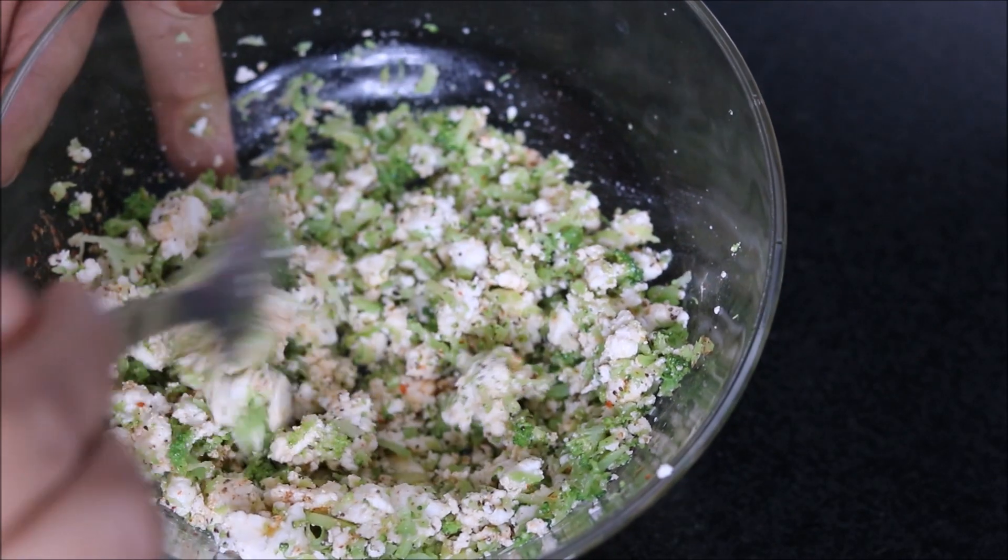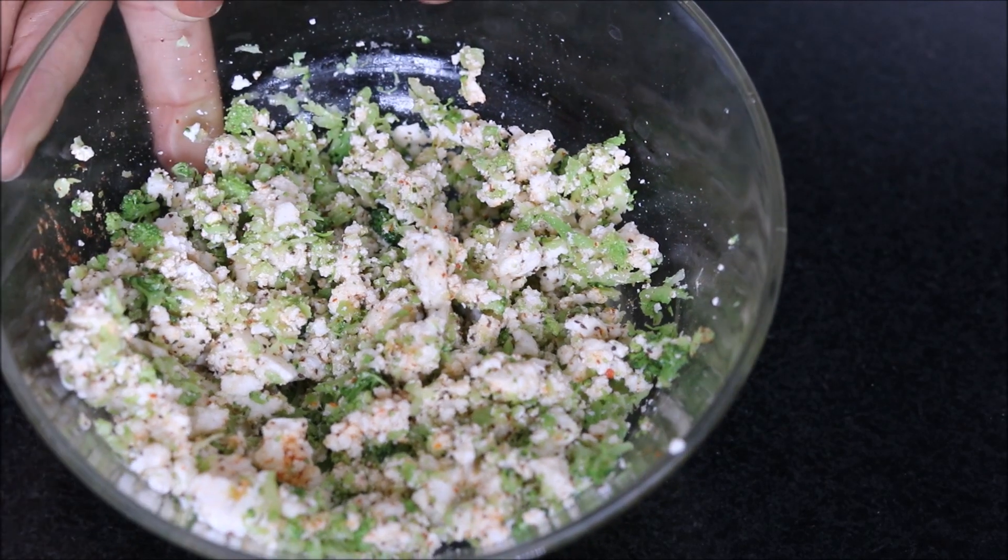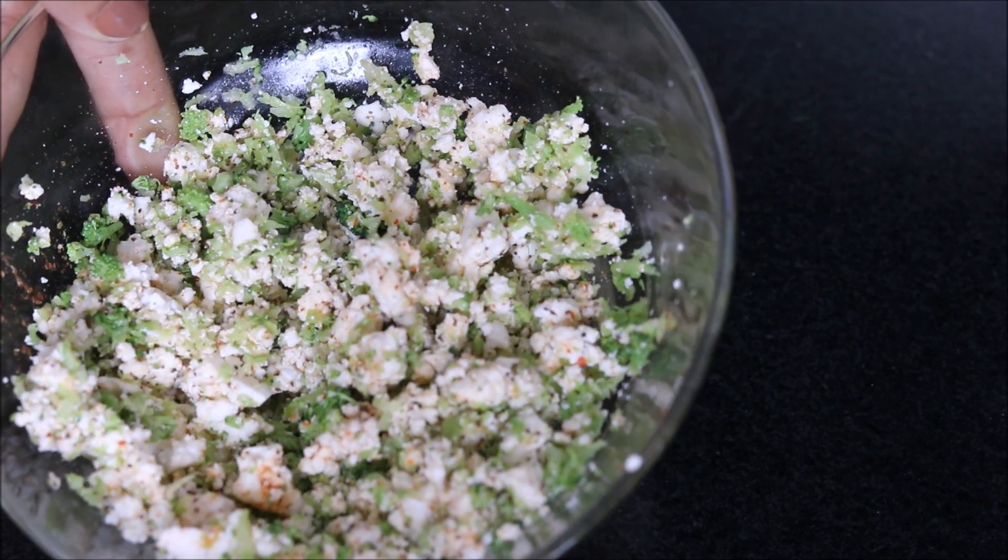In the stuffing, you can even add fresh coriander, cauliflower, or grated cabbage. And here is my stuffing ready.